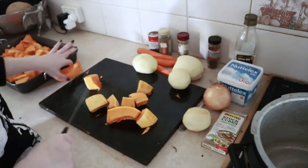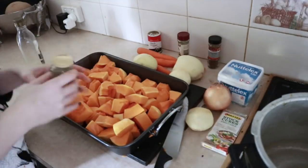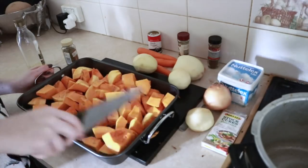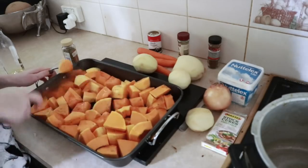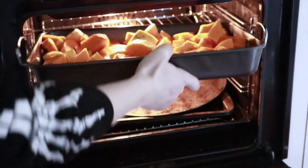Once the pumpkin is all cut up, I drizzle a little bit of olive oil onto the oven tray and coat the pieces very lightly. I then pop them into the oven for 35 to 40 minutes at approximately 180 degrees Celsius — I'm not sure what that is in Fahrenheit.